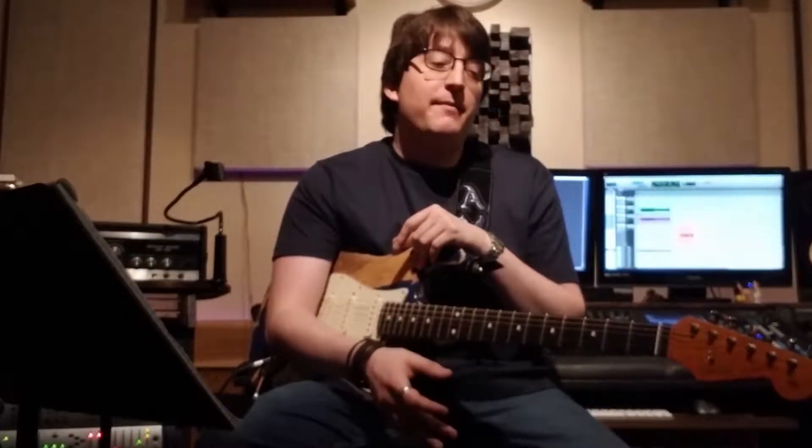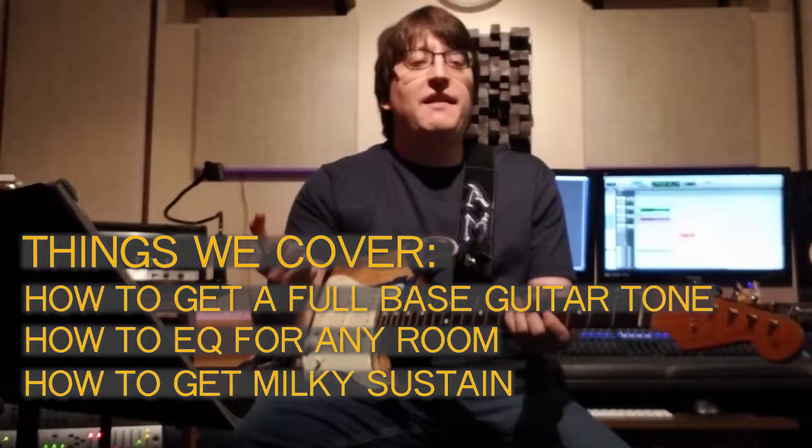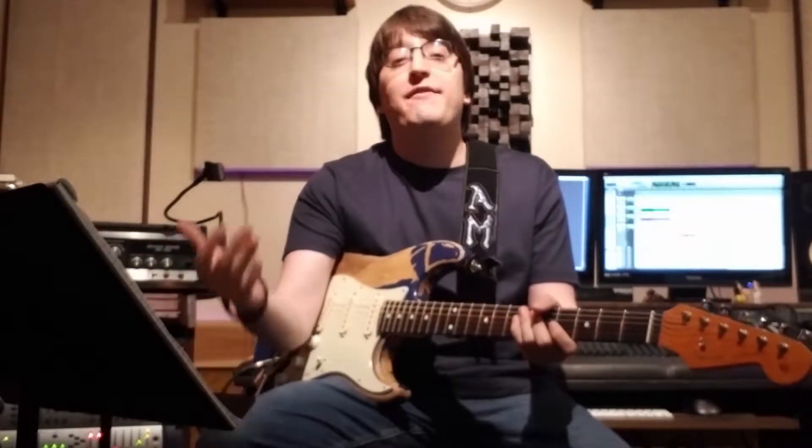Alex Machakis here from Mystic Ground Studios in Dallas, Texas. Tone Talk is one of my series where I, as a recording session guitarist, give you tone tips you can use at home, on stage, or in the studio. Today we're going over how to properly set up your tube amp so you can get that milky sustain, full and strong sound, and an inspiring guitar tone. By the end of this video, if you follow all my steps, you should be getting superior tone to everybody else.